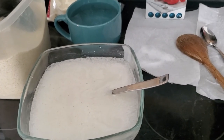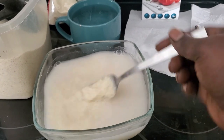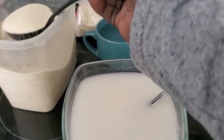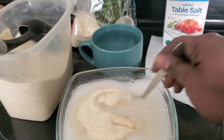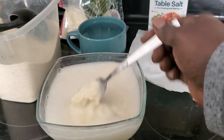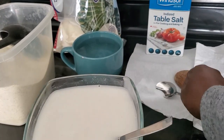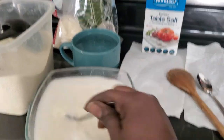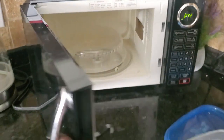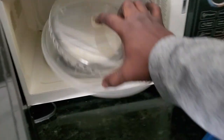I'll add my one teaspoon of salt. It's up to you — if you like more salt you can add more salt. I will just stir it. From the look of things it's a little liquidy, so I'll add one more. I'm gonna have a lot of water — that's okay.